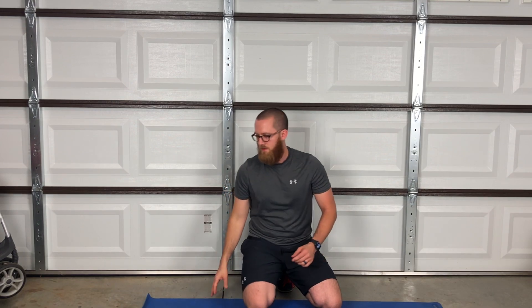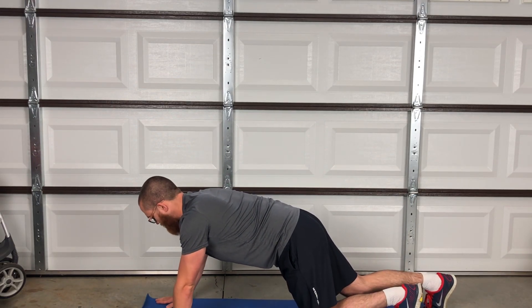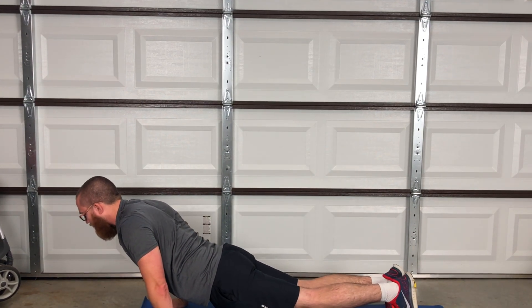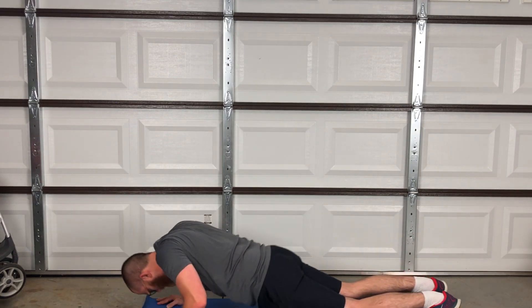For those pike pushups and Hindu pushups, I want you to do as many as you can — we're shooting for max reps here. We want to go fast enough to keep a good pace and still get a good burn in, because we're looking for some good calorie burn. Down, push out and roll back. Those target really well your upper body, your chest, shoulders, and back.